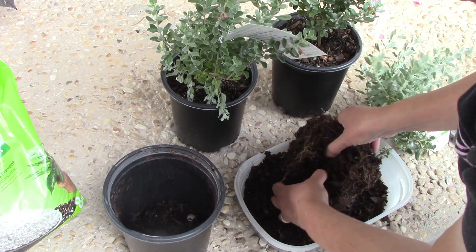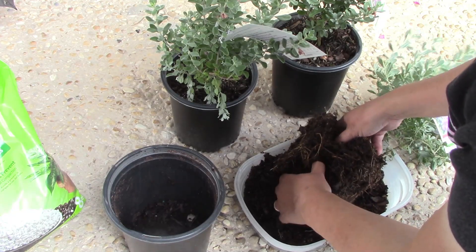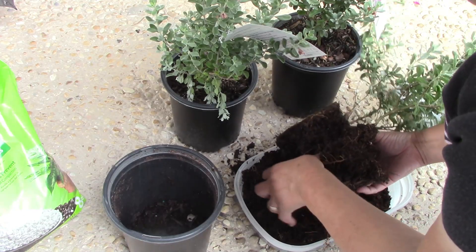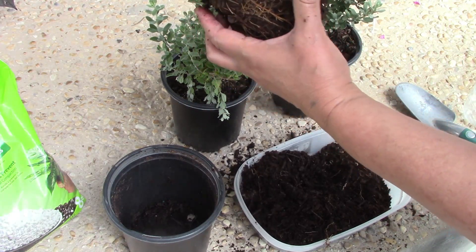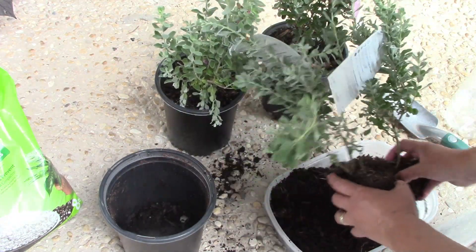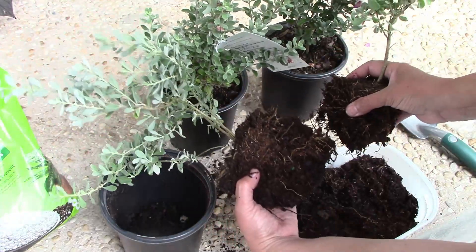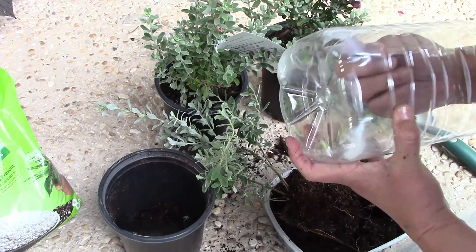If I see that the roots are getting too destroyed by separating them I'm just not going to do it. But I think we don't need two plants so close together if I want them as separate bushes or little trees. I want them in the perimeter of the house. They are coming apart, and I'm going to put them in this little bucket.